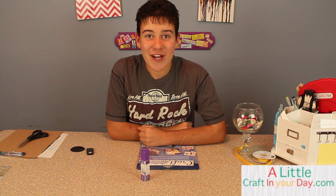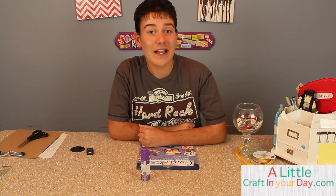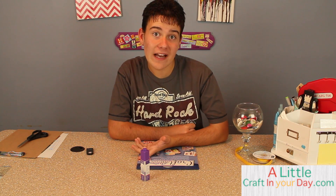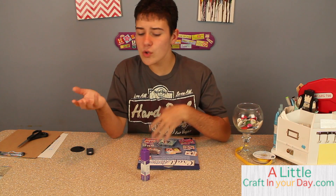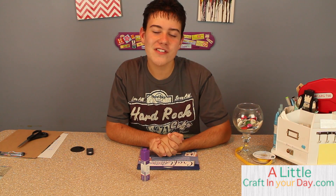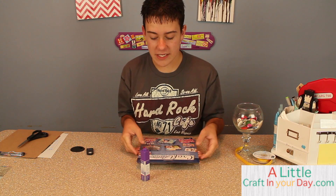Everyone, my name is Tanner Bell from A Little Crafty Day. Today we're doing a craft project for back to school using Craft Attitude, a printable film for arts and crafts. You can use this on shoes, wood, home decor, scrapbooking, card making — pretty much anything you can think of. We're going to show you an easy project you can do with it.